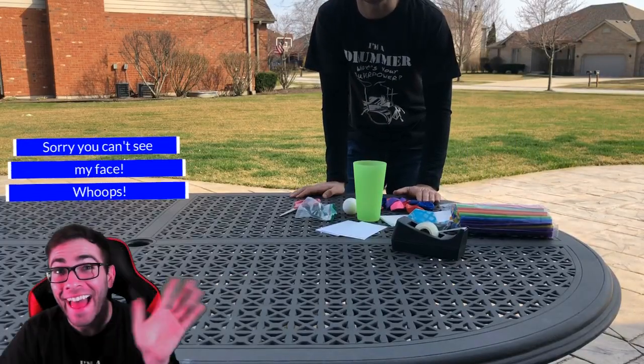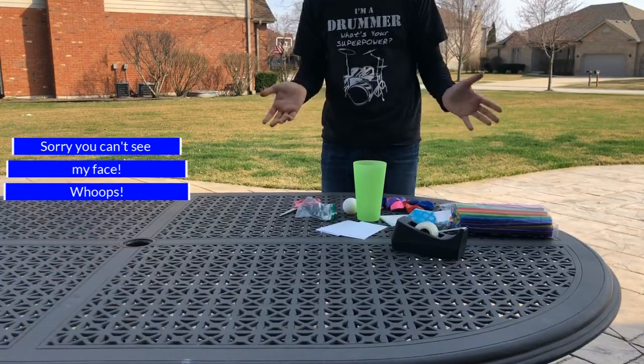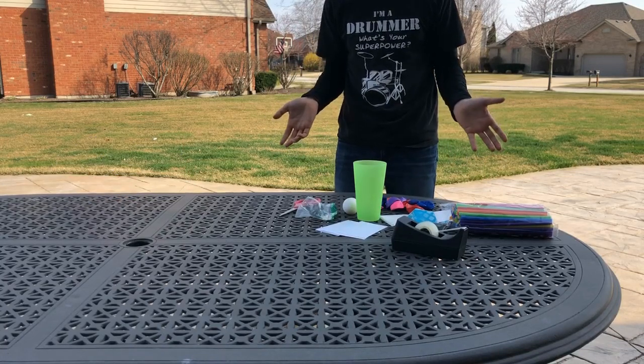Hey, what's up everybody? Today we're going to be working on a STEM challenge together, so I'm really excited to get started. So without further ado, let's get to it.